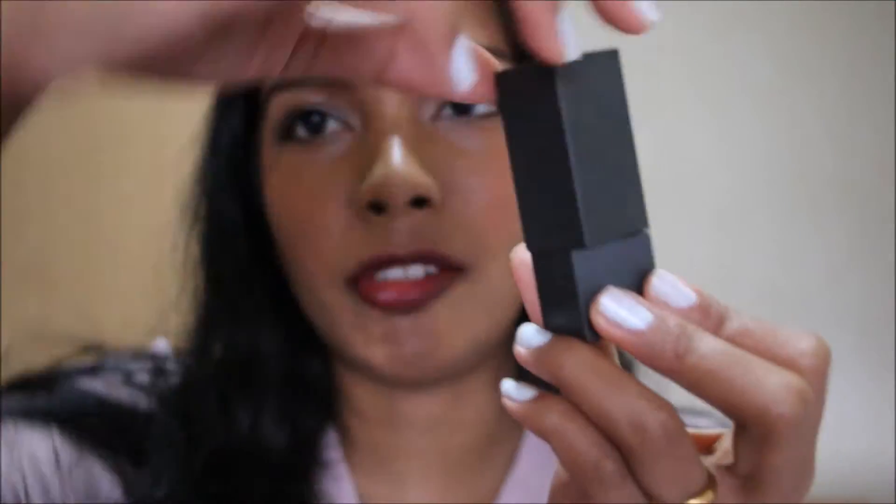If you don't put it in the right way it won't close properly, so you need to align it correctly and then it closes really well. I really like this lipstick — it's really moisturizing. Even though it's a matte formula, it's still moisturizing, with a bit of a sheen. At the end of the day though, after you keep wearing it, it will dry down a bit.